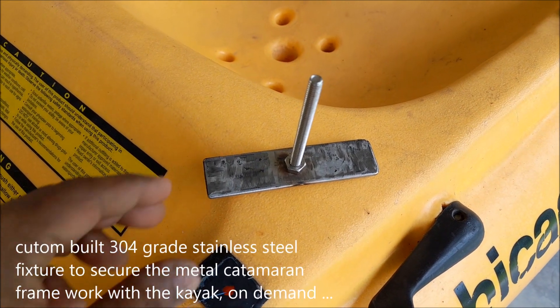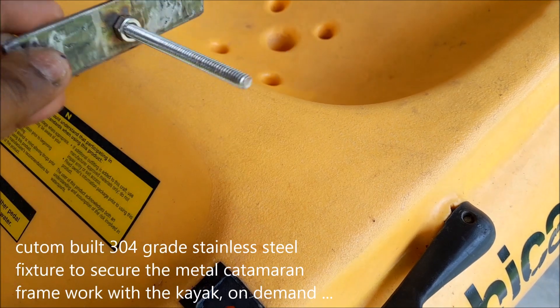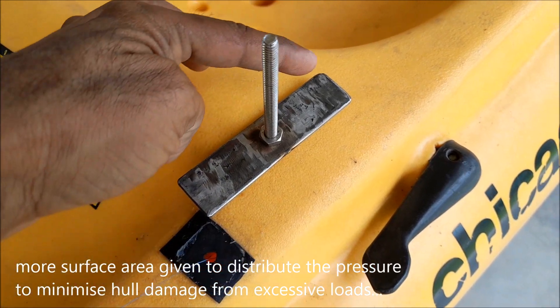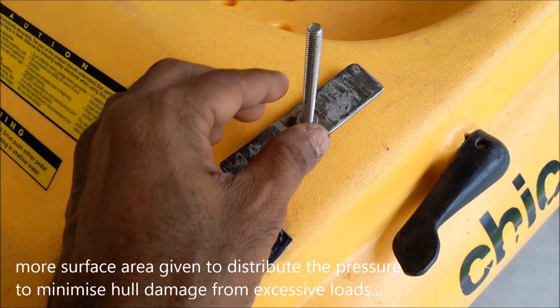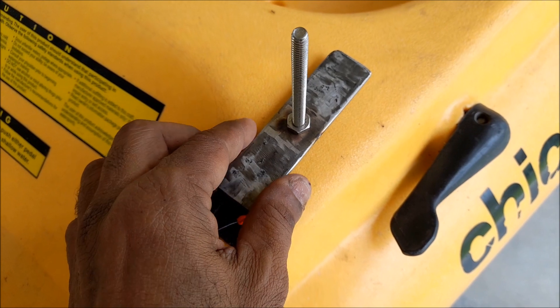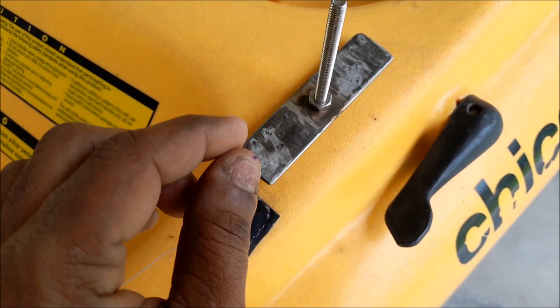This is a custom-built thing which you insert inside the kayak, so that we have more surface area to take the pressure. Otherwise, if it's just a small contact point, there is a chance that the plastic won't hold and it can break.